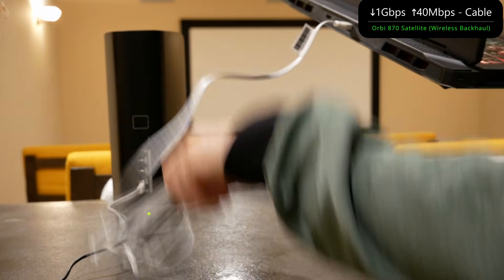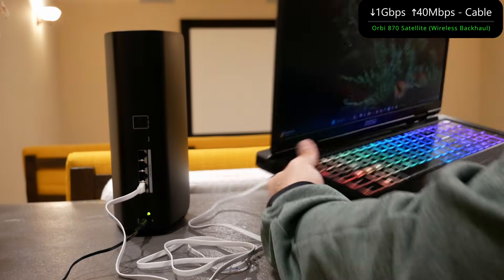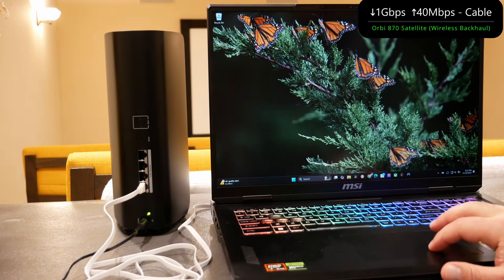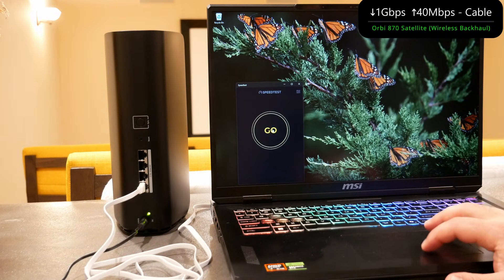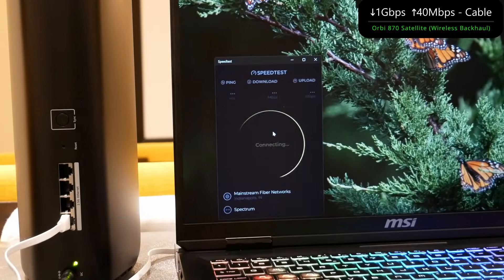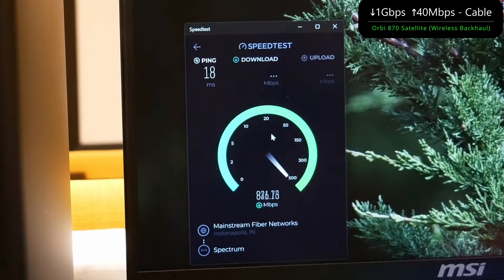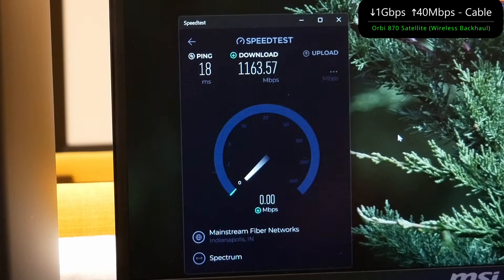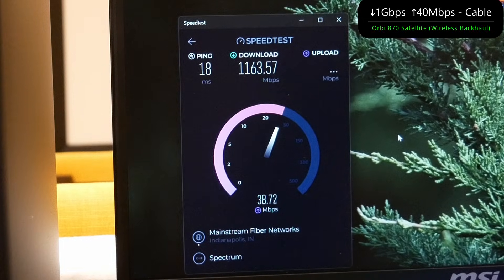I connected the laptop via ethernet to the Orbi 870 here. While the 870 is in wireless backhaul, it's fairly well placed — not the most optimal position but pretty good overall. We were able to get really good speeds off Wi-Fi, so I expect very good speeds via ethernet when connecting to this wireless backhaul node. This satellite is still wirelessly talking to the 870 router, which is hooked up to Spectrum. We're expecting pretty much gig speeds down and 40 megabits per second upload.